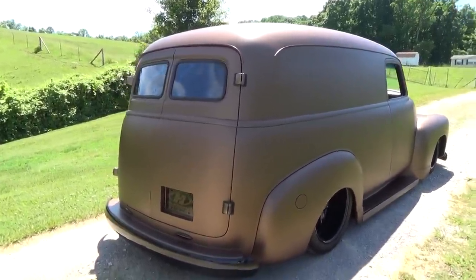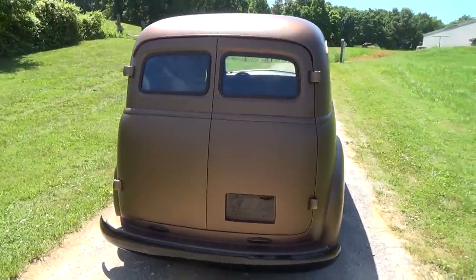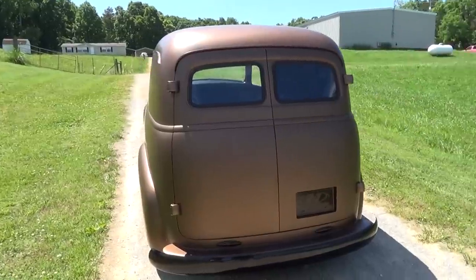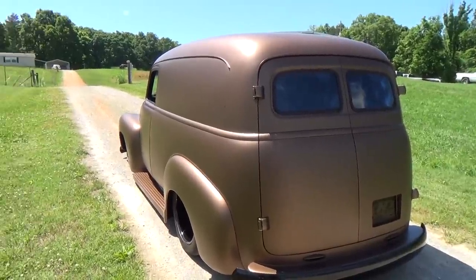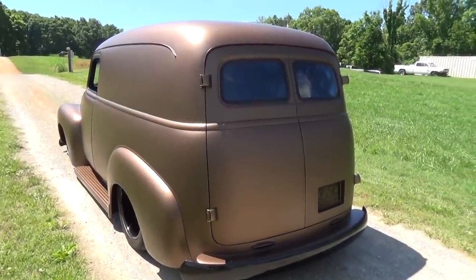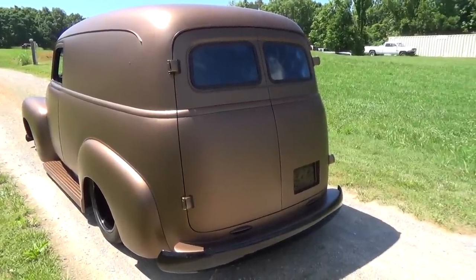You added the pinstripes since the last time I've seen it, and I really think that helps out quite a bit. Yeah, the thing was it was just a lot of one color, and we wanted something to break it up to tie in the wheels, the bumpers, and all the trim pieces. The customer didn't think he wanted any pinstripes, and he still may not, but they were on there and everyone compliments them, so I think it was a good move.